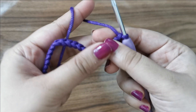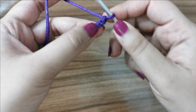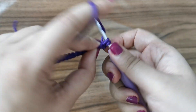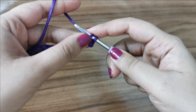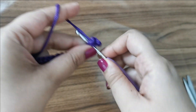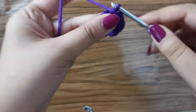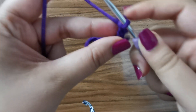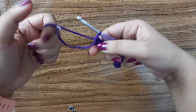Once you've made your 35 chains, start the first row with single crochets. Skip the first stitch, go into the second stitch and place a single crochet: insert your hook, yarn over, pull up a loop — two loops on hook — yarn over, pull through two. Continue all the way to the end of the row. Don't forget the last stitch, which many people miss — insert your hook and place a single crochet there too.